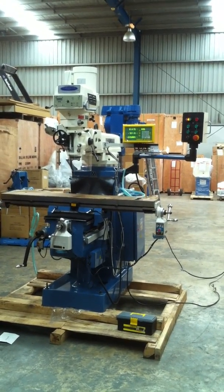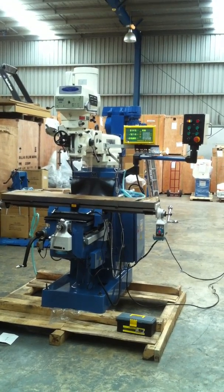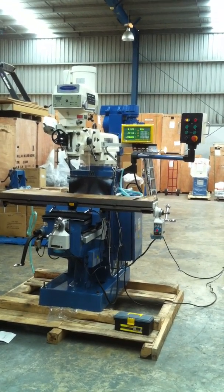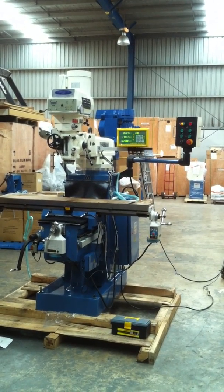Welcome to Acid Plate Machinery. Today we're going to demonstrate our new SteelMaster KD4 variable speed turret milling machine. We offer this model in our 2, 4, 5, 6 and 7 VS series.